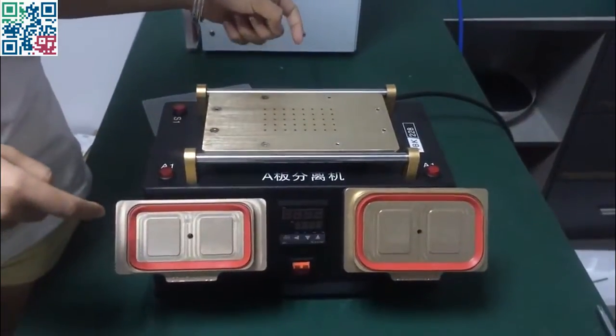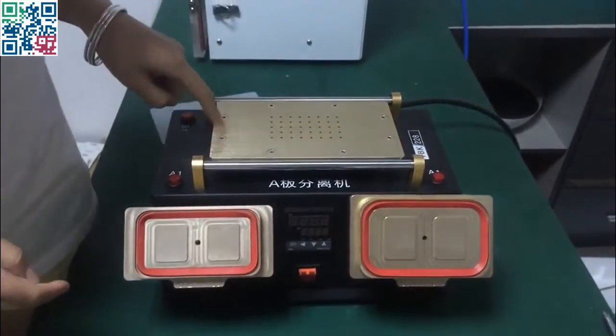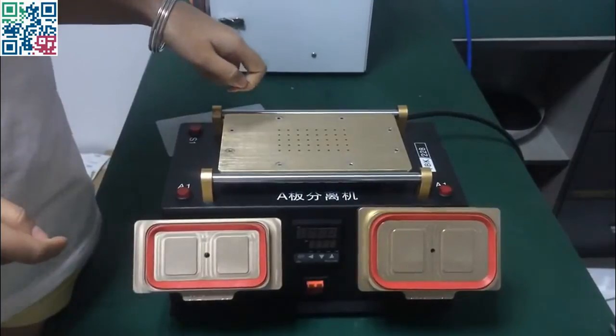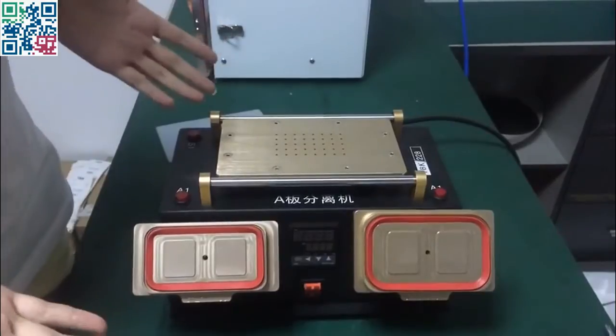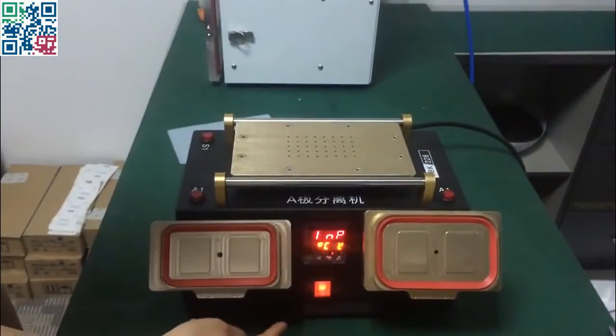Hello. This machine is a 3-in-1, and this part is for the heating plate and the LCD separator, and this part is for the frame separator. Okay, now we'll show you how to do it.